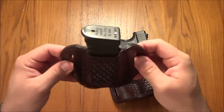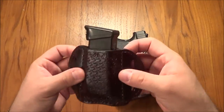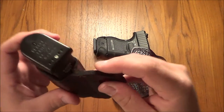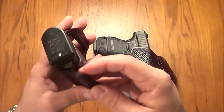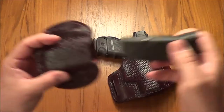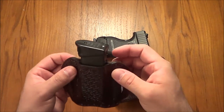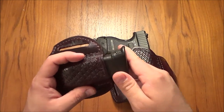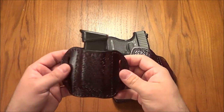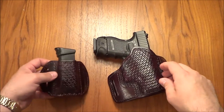Same with the magazine holster — good thick leather. Now it is a bit lighter leather as far as thickness than the holster, because it doesn't need to be as thick; it's not carrying something as heavy. But it's still really good leather and a really nice magazine holster. I have had this loosened up over time — it was a lot stiffer. But I'm not doing cartwheels or hanging upside down, so that is pretty darn good in my book.